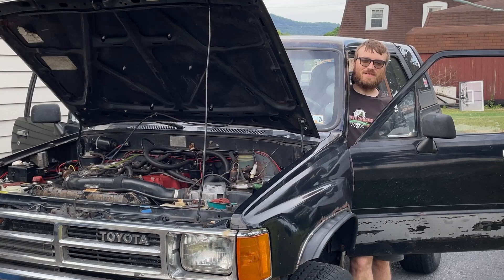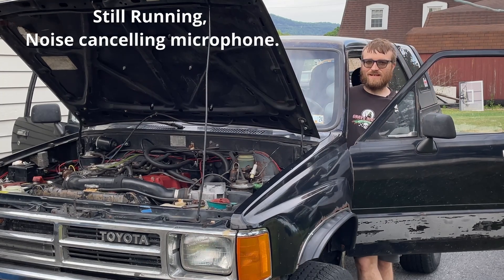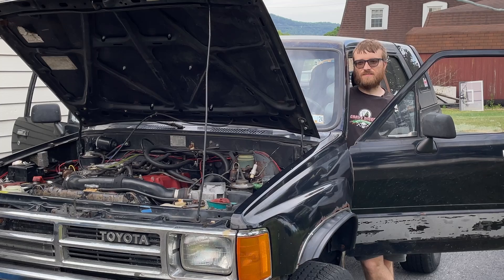Alright, here's the moment of truth — let's see if it worked. That's a common fix that gets people stumped all the time. If you have any questions, leave them in the comments. Make sure you like, comment, and subscribe. I've got all sorts of videos on this truck, so good luck guys and take care.